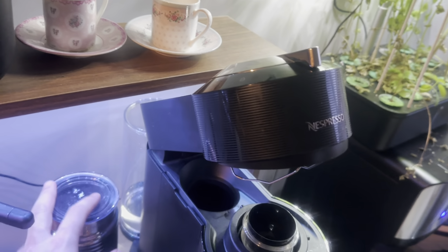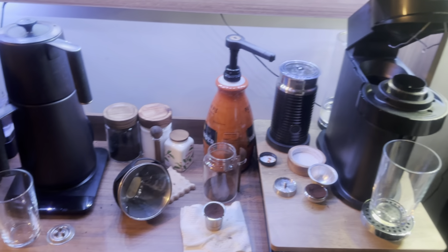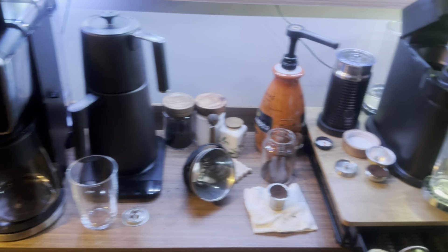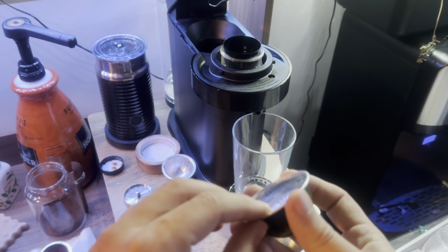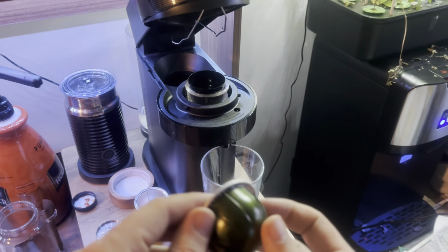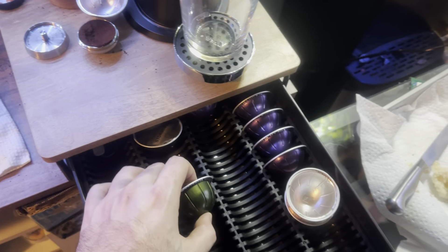The Nespresso Vertuo comes with this part and the foam maker, as you can see here. I want to share all the details. Starting with the Nespresso — in my opinion they have great coffee, but the main problem is you have to buy their own coffee pods, and because of the barcode you cannot use any brand.